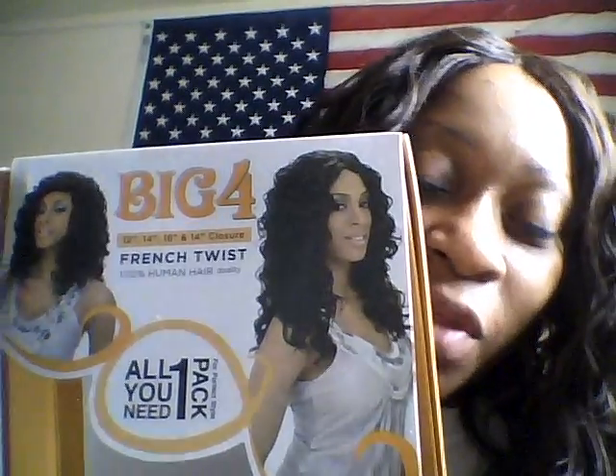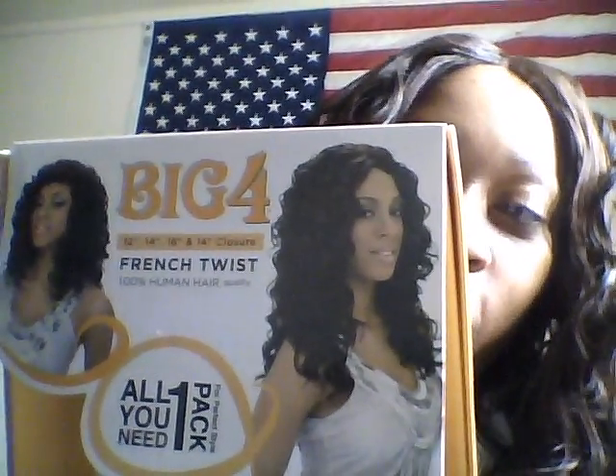This is my review on the hair. I'll also be doing a review on my natural hair with the moisture butter and a review on the Maya butter — how it's been working out on my skin and my mother's skin. I also wanted to get on because I'm new to YouTube and just wanted to give everybody a review of the Big Four French Twist, all you need one pack, 100% human and future fiber hair by Harlem 125.